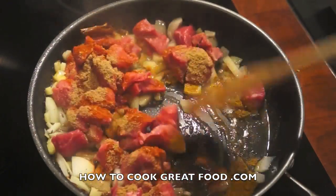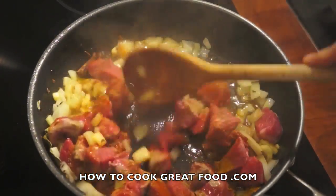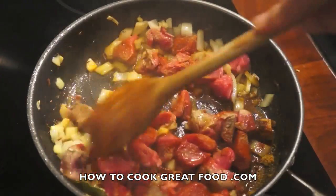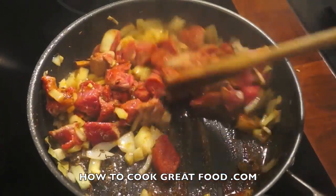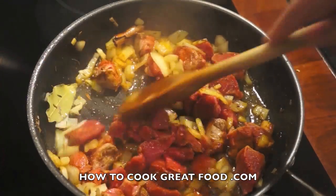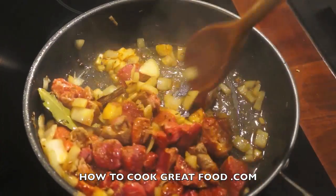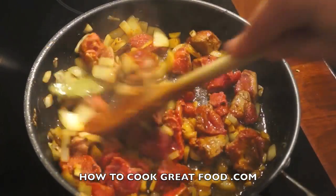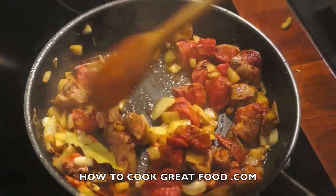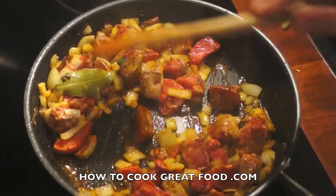Let's just mix that around. This is on just above a medium heat — we're not going crazy because although the meat is incredibly lean, I don't want the onions and spices to burn. So nice and gently does it. Let's cook this for about four to five minutes — I'll keep stirring and be back then.